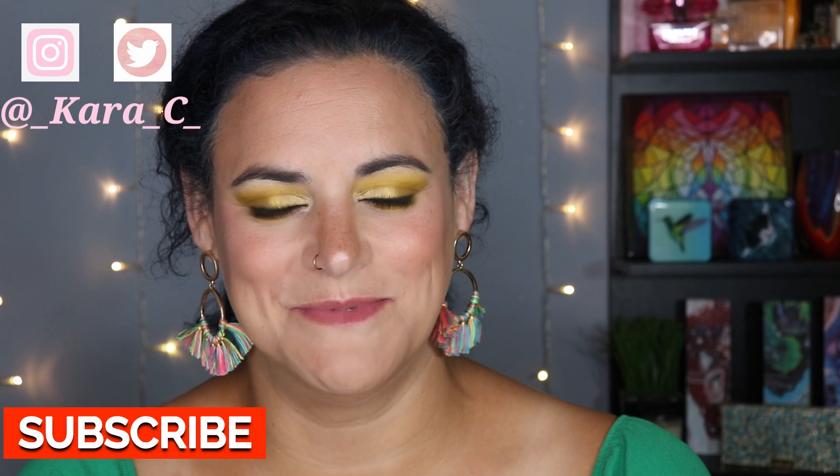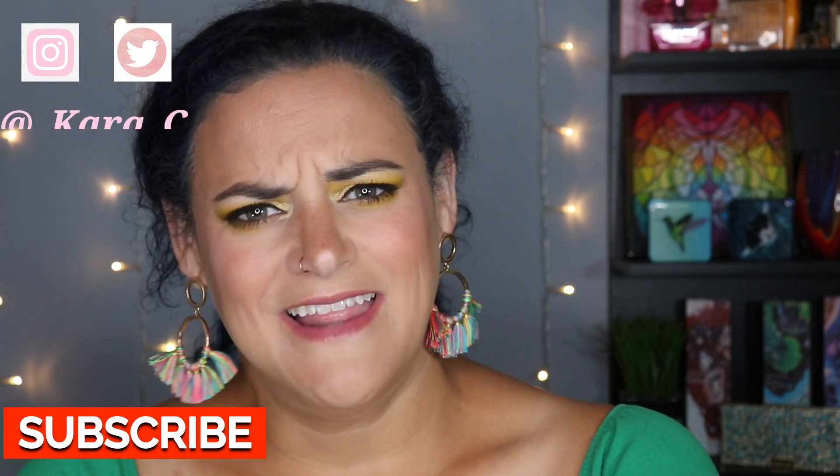Hey guys, welcome back to my channel, or if you are new here, welcome. I would love it if you would consider subscribing. Let's talk about some neutral matte eyeshadows, because you've probably seen the palette going around that has 30 of them in there. I'm here to say nobody needs 30 matte neutral eyeshadows — literally nobody does. Here's the palette I'm talking about.